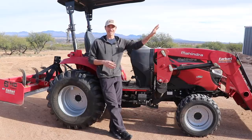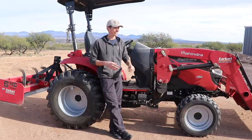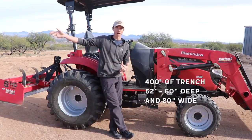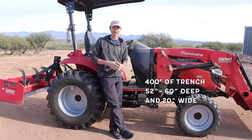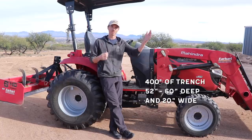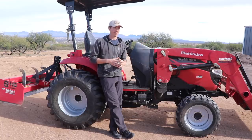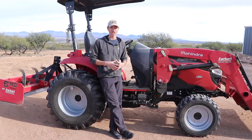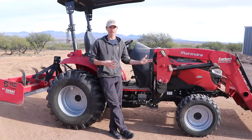Something else to know is that I don't baby this thing at all — it doesn't just sit nice and pretty in the garage. I'm working it as hard as it can go. Some notable things I've done with it include trenching out 400 feet for a buried electrical line on our property for our grid-tied solar system. I did that in just a few days with the backhoe attachment in 100-plus degree summer heat.